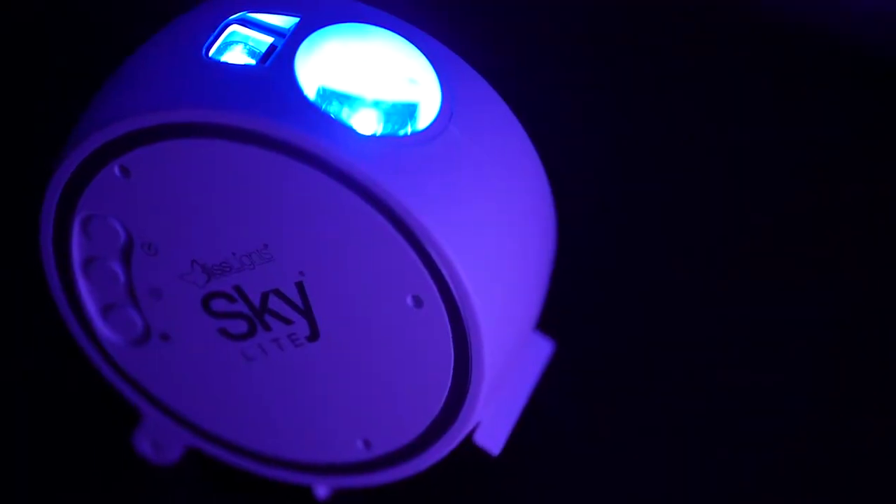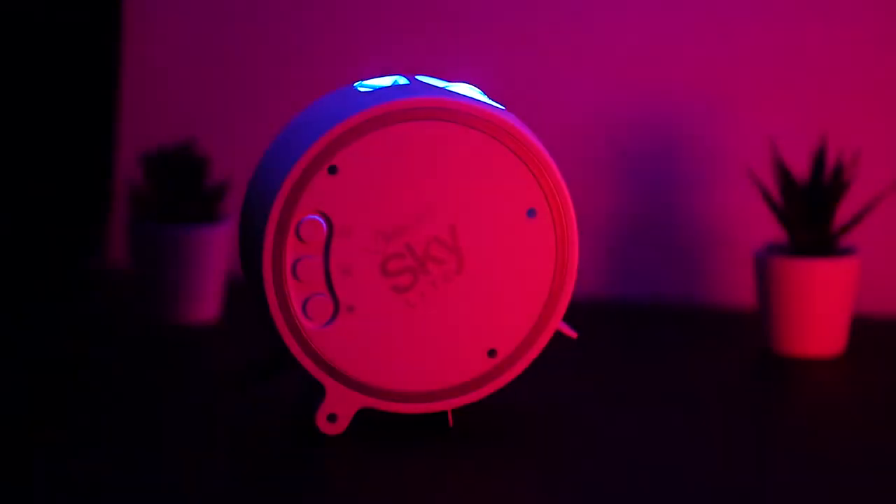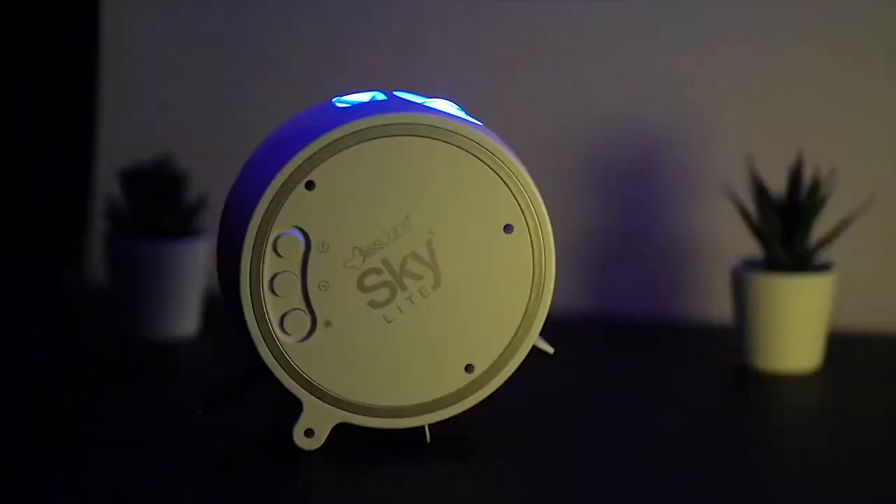Bliss Lights Skylight is their top-selling product. If you are planning to buy this gadget and you are checking out this video for confirmation of the quality, then I must say you must buy it — it's pretty worth it.